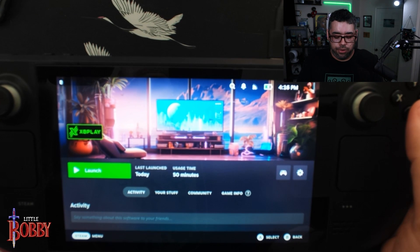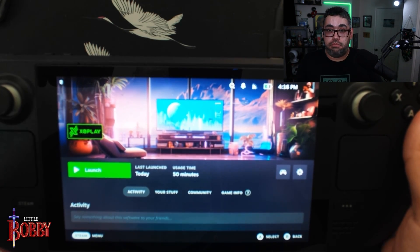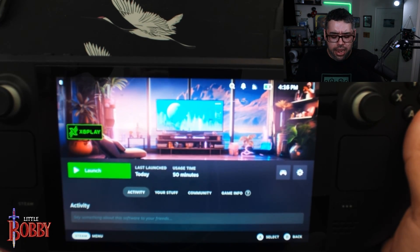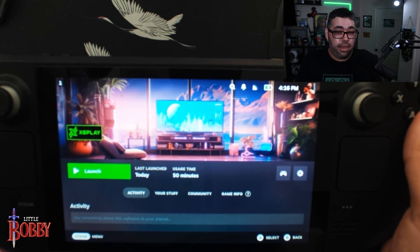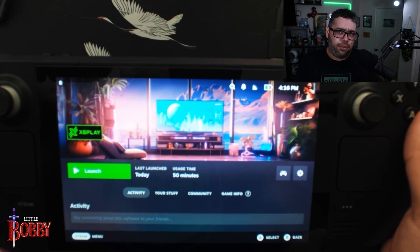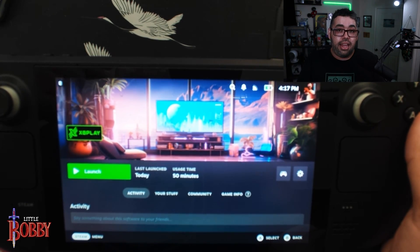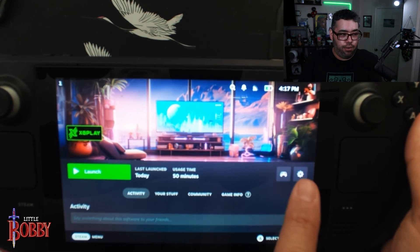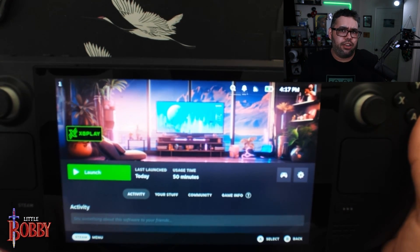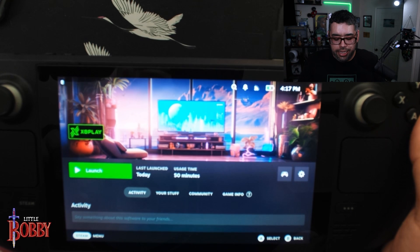Now, the weird thing you have to do: when I initially purchased this, it did not show up in my Steam library on the Steam Deck — it shows up on the desktop PC no problem, but not on the Steam Deck. After a little research, I found that you have to favorite it. When you favorite it, it shows up in your favorites list on the Steam Deck. You can do that from the store — search it, buy it, and if you don't see it, search it again. It will say you've already purchased it, then go to the gear icon and favorite it. I just did it on PC, and it popped right up on the Steam Deck after that.